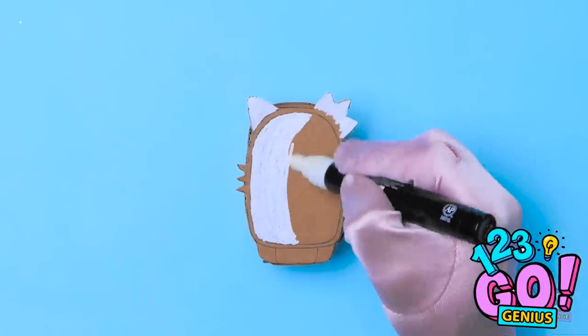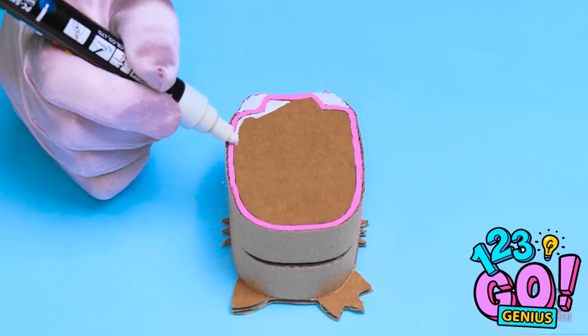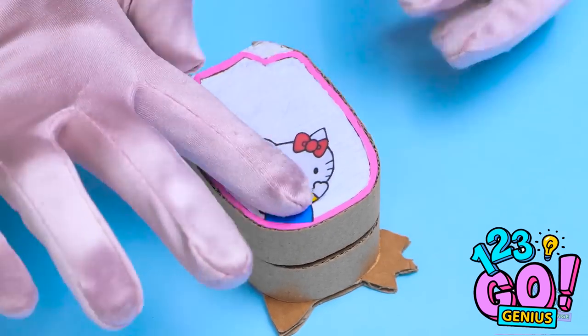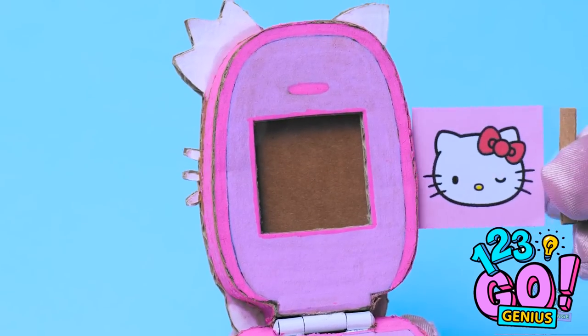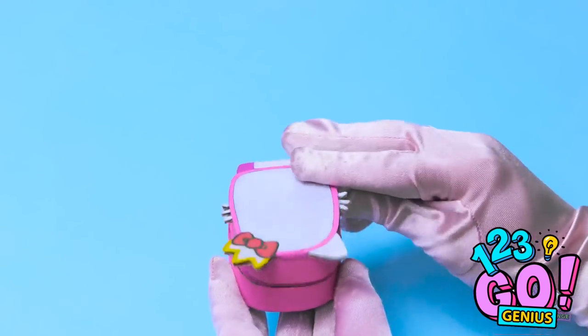Now I need to color it. I'm using a correction pen for this. Then I'll go around the edge with a pink marker. I'll turn it over and do the same on the opposite side. But that's not all — I'll stick this cute kitten to it. I've cut a hole where the screen will be, and I'll insert a picture into it. I think that's it. I can't wait to show Annie.